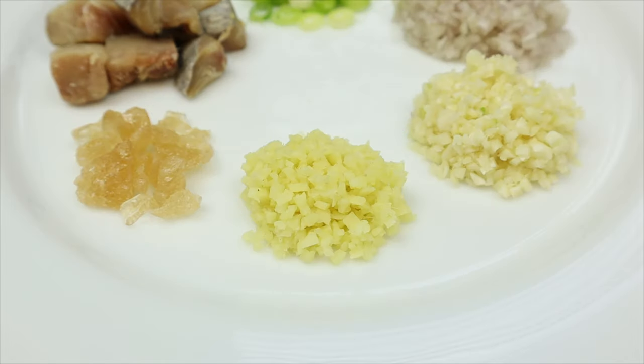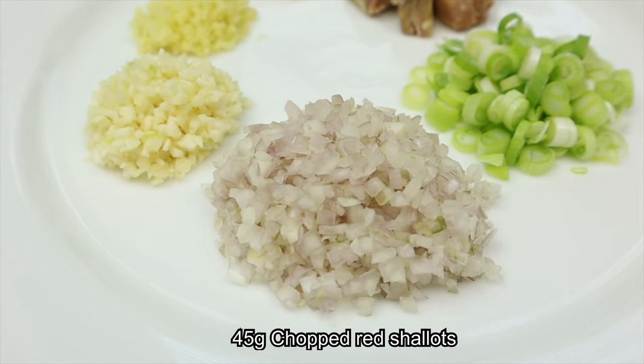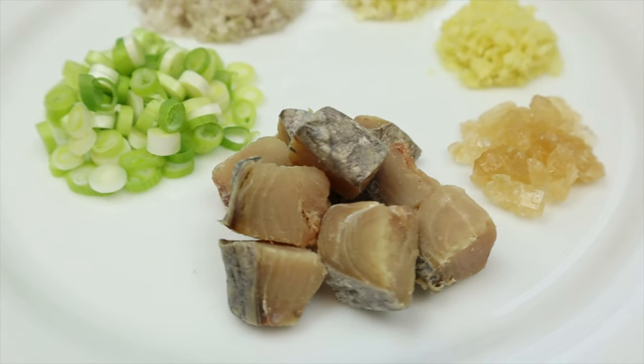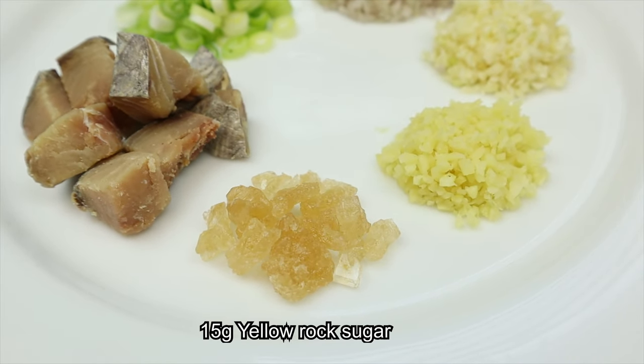What I've prepared here are some chopped ginger, chopped garlic, chopped red shallots, sliced spring onions, salted fish cut into cubes, and yellow rock sugar.